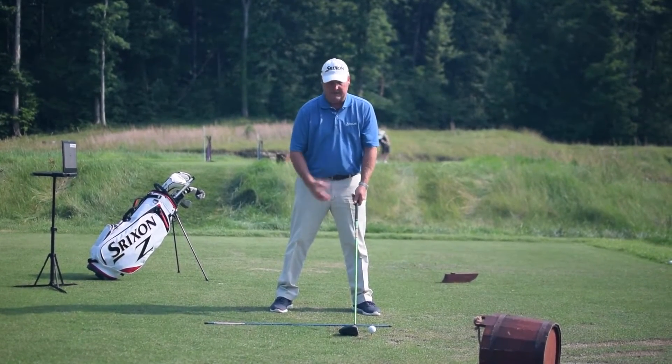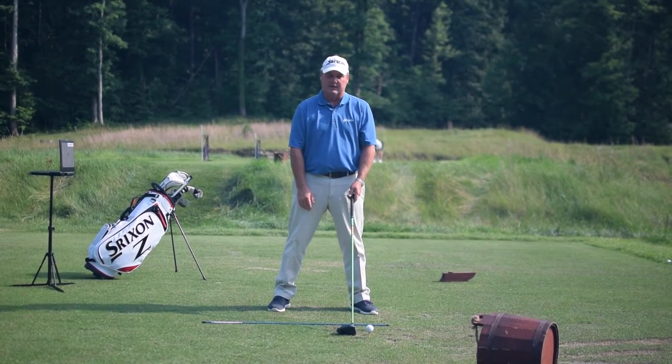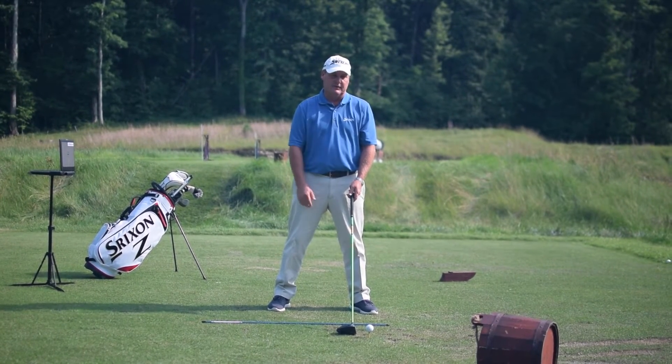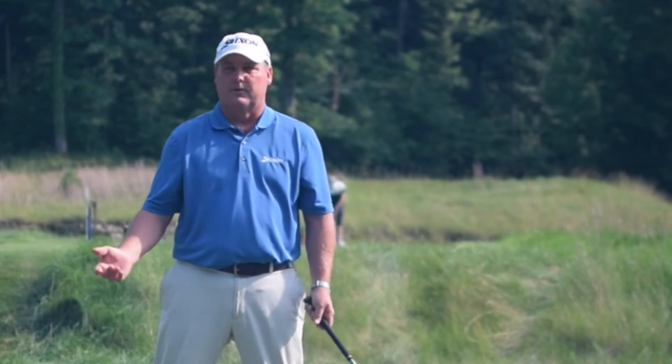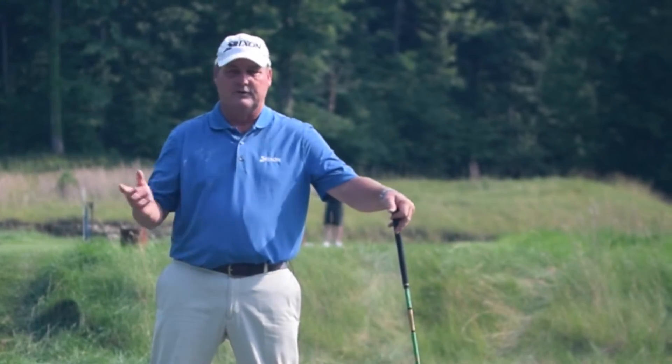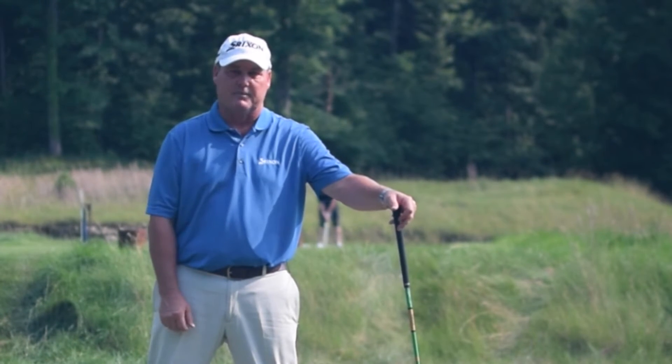Now that we're set up properly — proper width stance, taught you how to tilt it, taught you how to use your face-on camera lens or use your phone face-on to check all that — now we're going to talk about the most important part. In all the videos you'll always hear me talk about pivot. Pivot's the engine of the golf swing; it's how your body works.